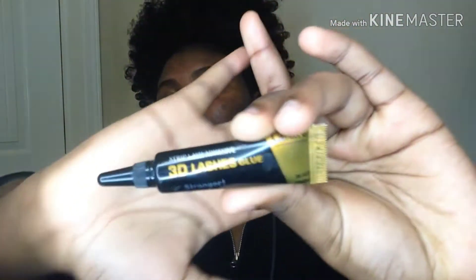So what I'm going to do is find my glue — I didn't know where it was. Finally I found it! I'm going to be using 3D glue — it's a strip lash adhesive. This is the one I'm using. I've used this one before.